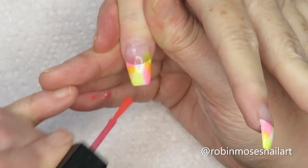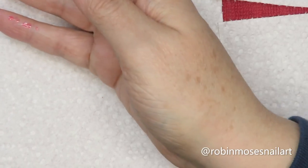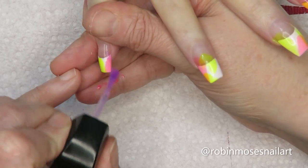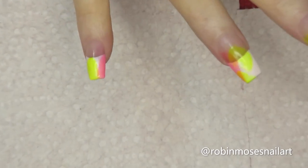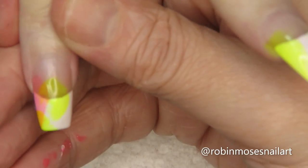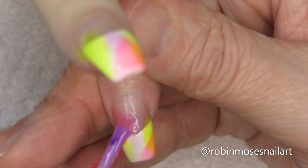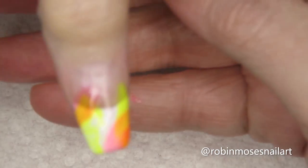Now I'm going in with the purple — same thing on the hand. The purple is a real sheer lavender, so I'm going to put that over by the pinks. On the pinks it's just going to make it a little bit more layered. I'm going to leave it out of the yellow because it turns brown.